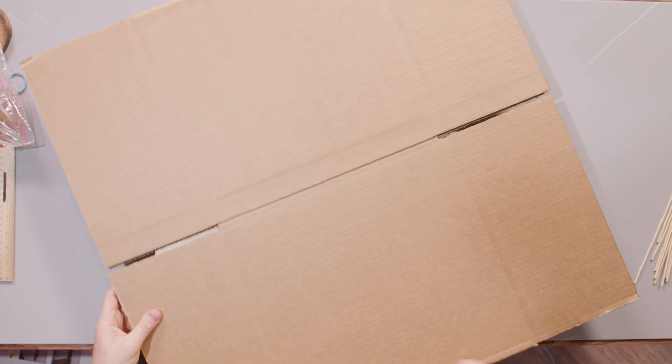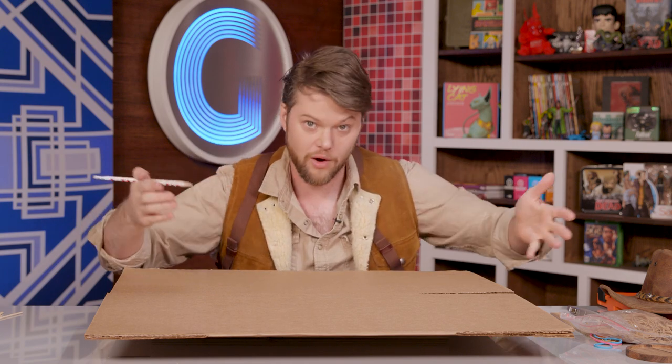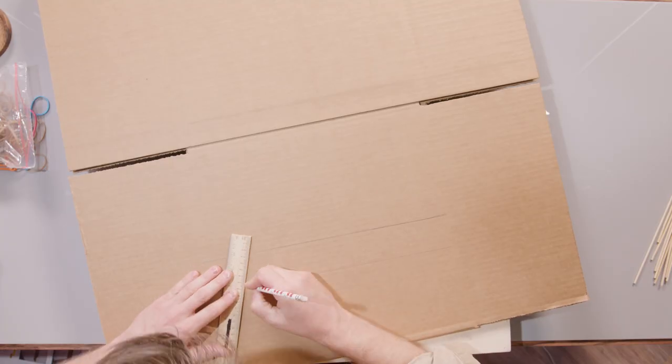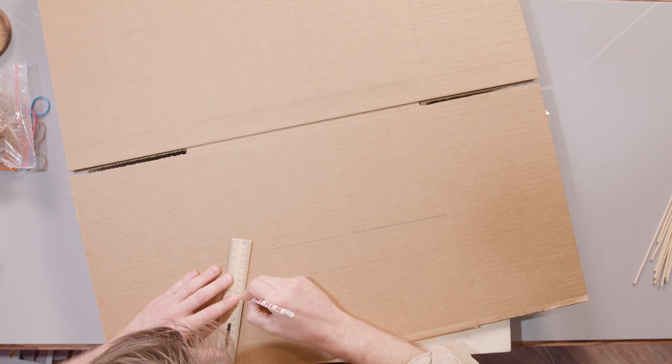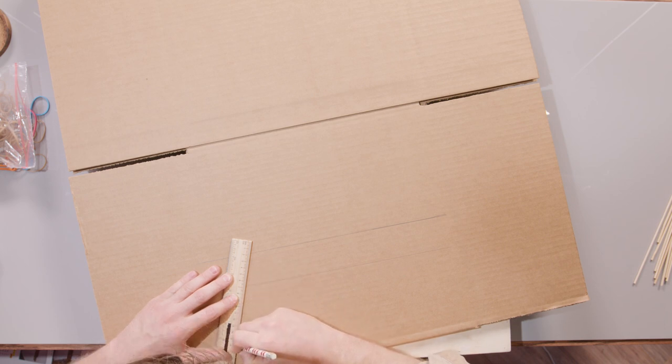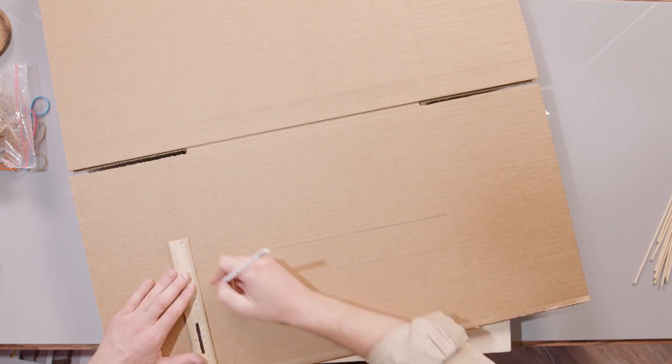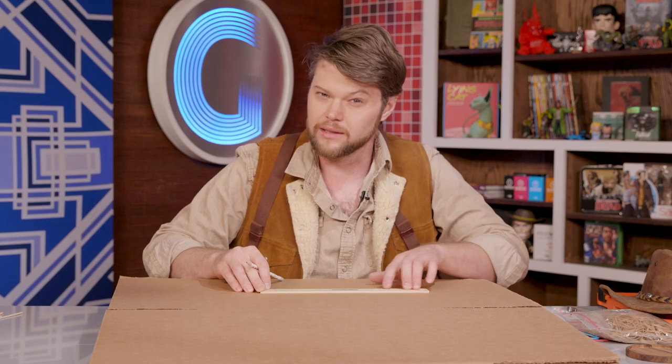First things first, we need to make the stock, which is basically the body — includes the handle and the entire piece up front that's gonna hold the actual stave or bow of the crossbow. We need it to be mobile, so we're not gonna make it too big — roughly around 13, 14 inches. I'm using cardboard that's folded in half, so when I cut it out, I can cut out two pieces in one go to make sure that it's strong enough for all of our zombie handling needs.